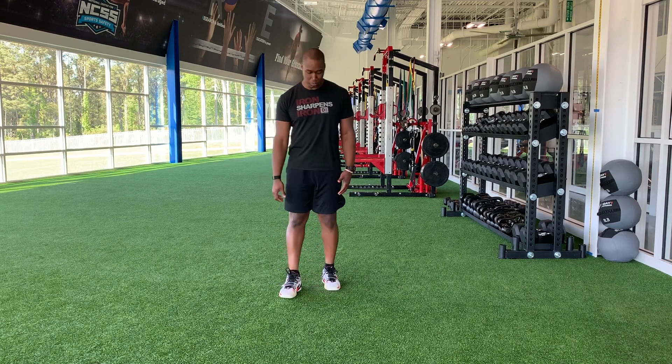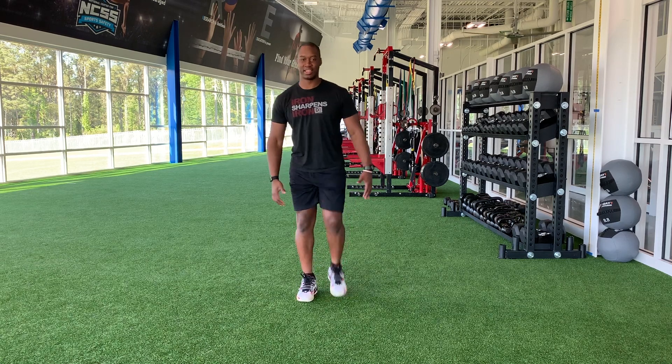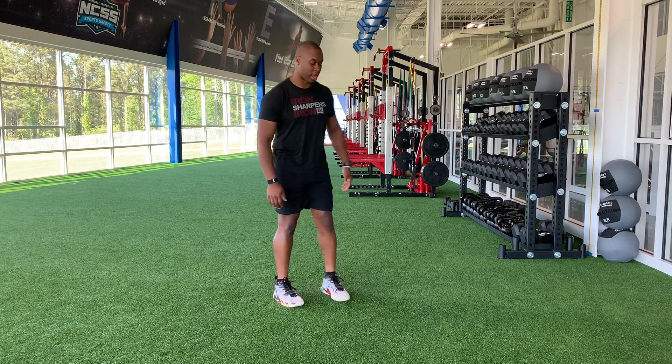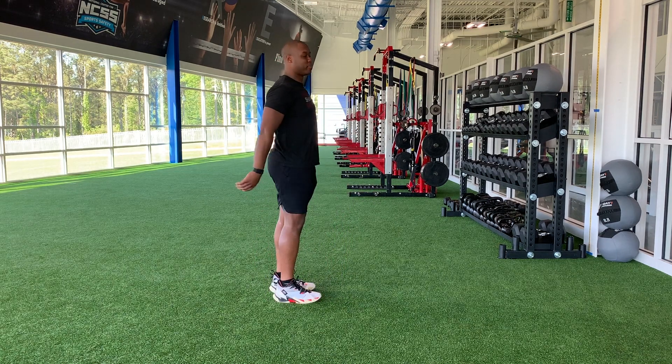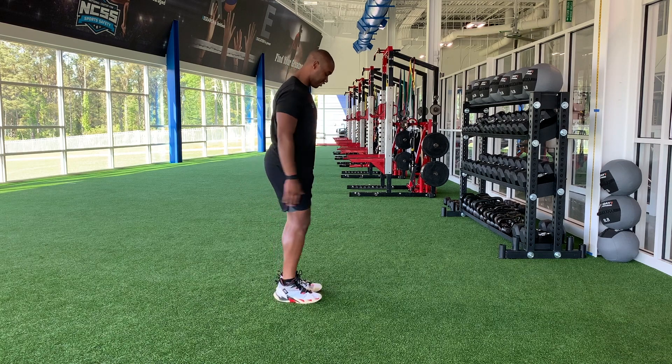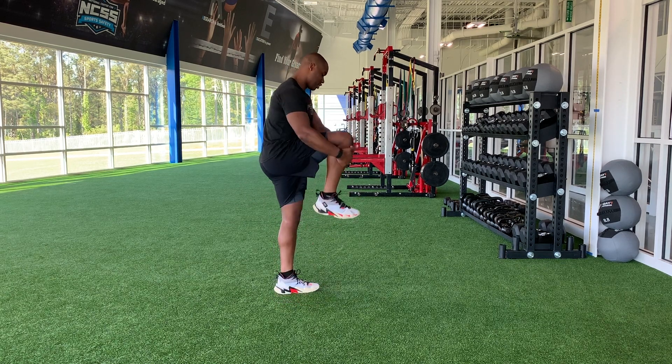We're going to start out on a knee hug. And go. I'm hugging up tight, get a great stretch. Nice and smooth. Now we're not working for speed — we want quality of movement. Nice and smooth. Push through the floor. Make sure you have space.